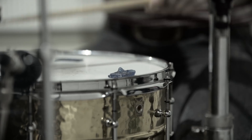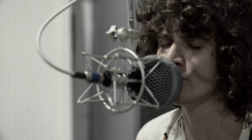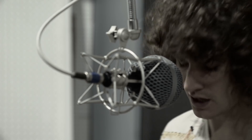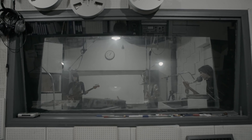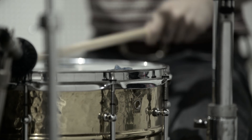That amorphous blob on the snare drum is known as moon gel. Its purpose is to dampen the resonance of the drum. There's that moon gel again.